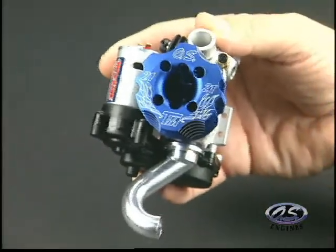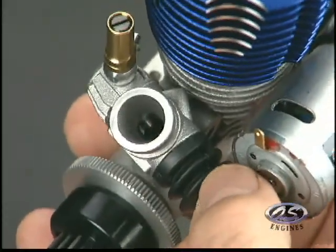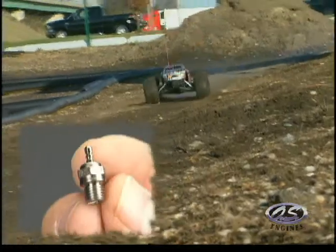The two-piece head is oversized, just like the fins on the crankcase. A three-needle slide valve carburetor comes with the 21TM, as does a long-reach LC3 glow plug for superior acceleration and idling.